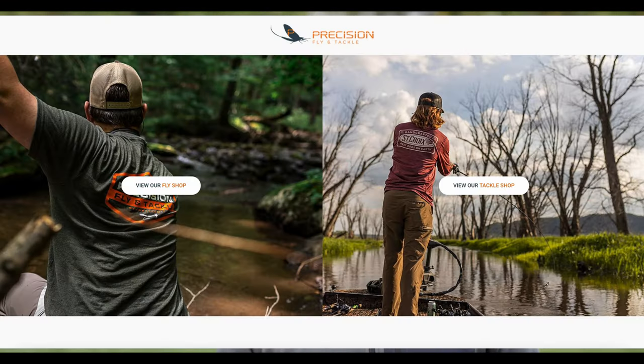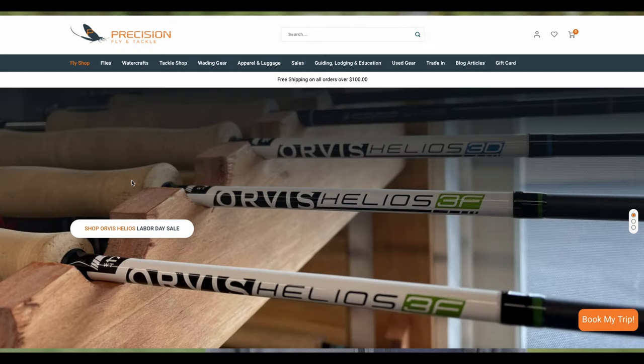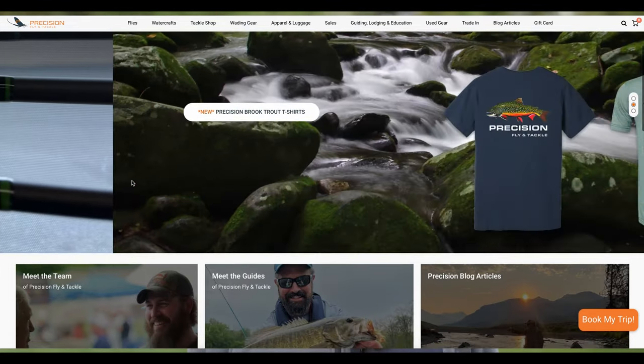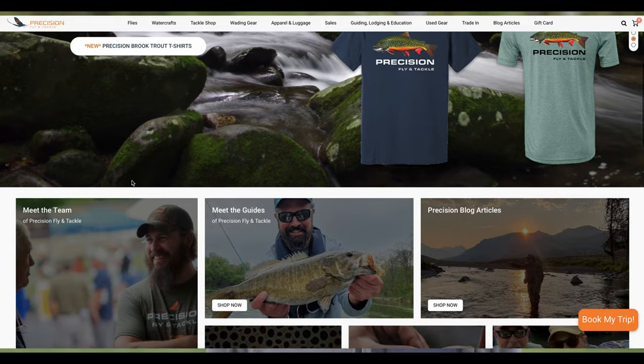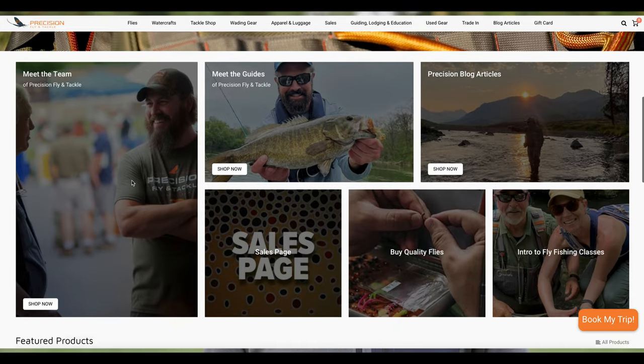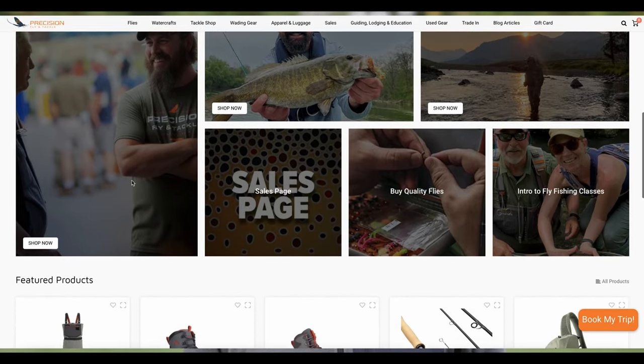This video is sponsored by my friends at Precision Fly and Tackle. They're a family-owned fly shop staffed by knowledgeable and experienced anglers who enjoy spending time on the water with family and friends. Precision has stores in Pennsylvania and Maryland, and a great online shop as well. They carry the largest selection of rods, reels, lines, leaders, flies, and accessories, along with a fly tying selection that never stops growing. From the beginner to the advanced angler, Precision Fly and Tackle can outfit every angler no matter their budget. Visit them online at PrecisionFlyAndTackle.com and use the code TROUTBITTEN10 for 10% off your order.